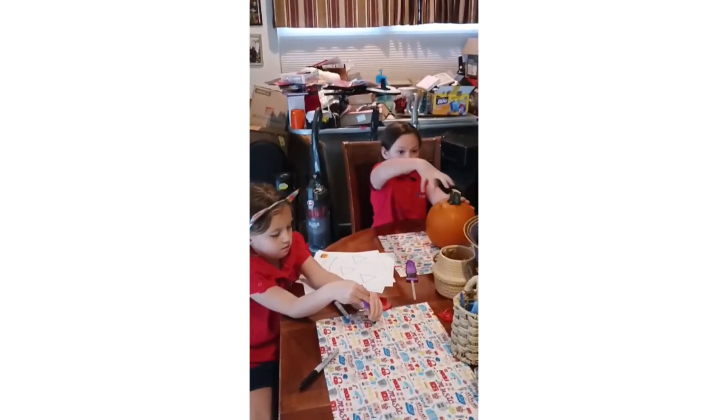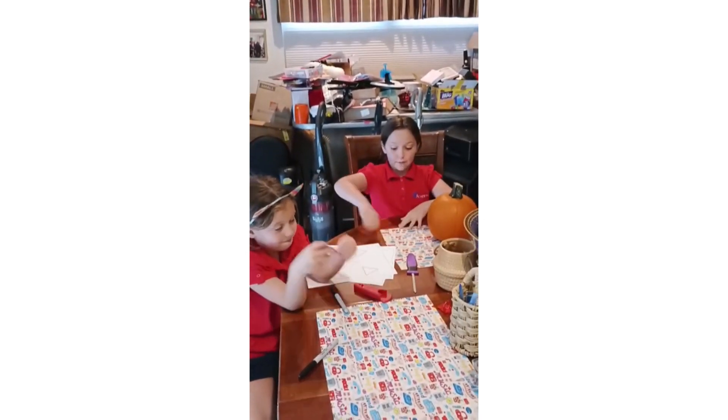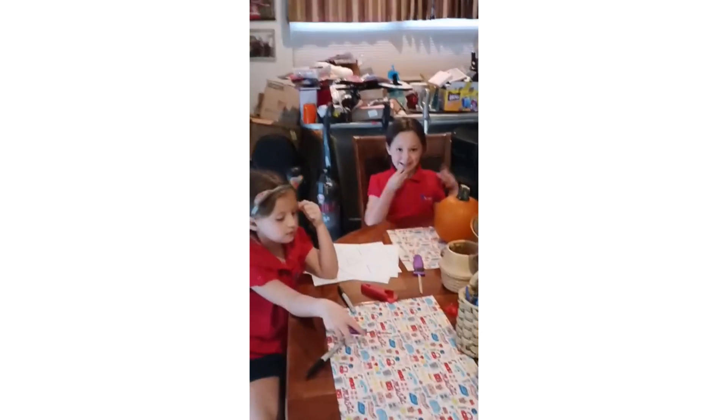And then we're going to grab the seeds out of the pumpkin — just the seeds, not the little icky gooky stuff. And then we're going to fry them and eat them.